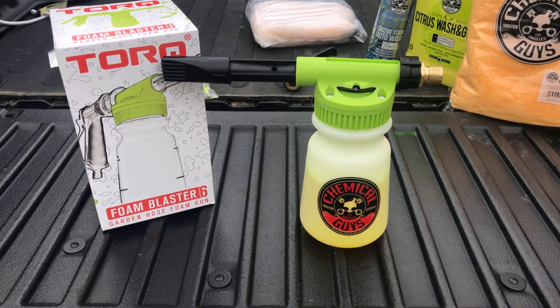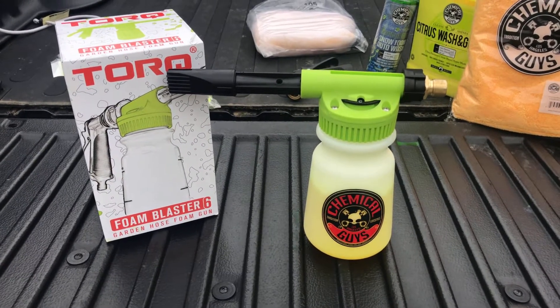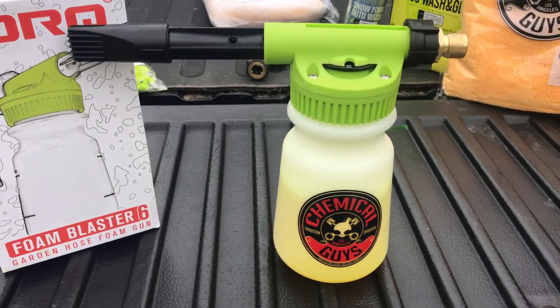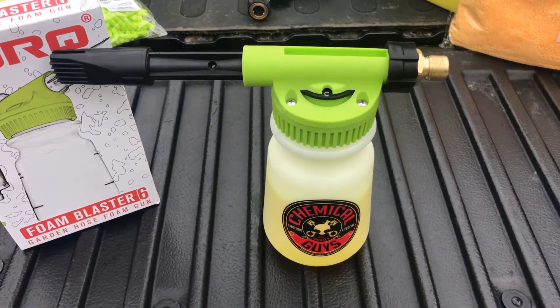Now, this is a garden hose foam gun. This is not meant to be hooked up to a pressure washer. It's going to hook into any standard size garden hose. As far as instructions go, there really weren't too many on how to assemble this.